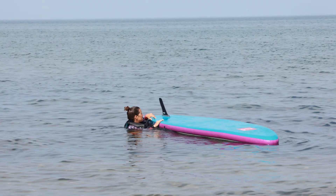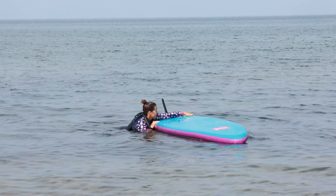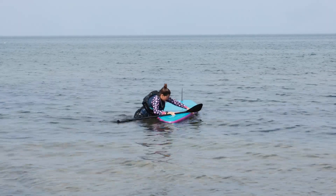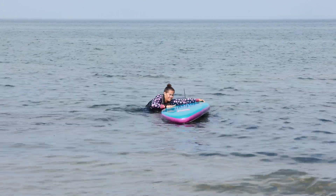Another way to flip your paddle board solo is to reach across and firmly grab the far rail of your board. To make it easier, pick the shortest width of your board and use your legs to kick and propel yourself forward to grab the opposite side of the board.